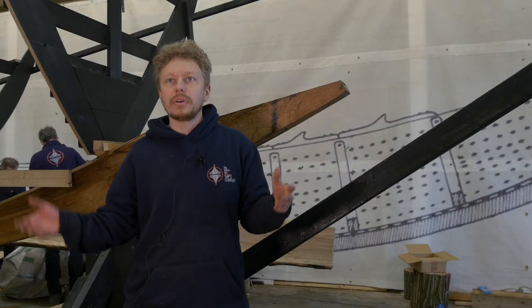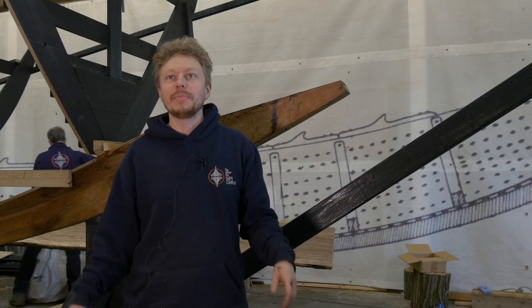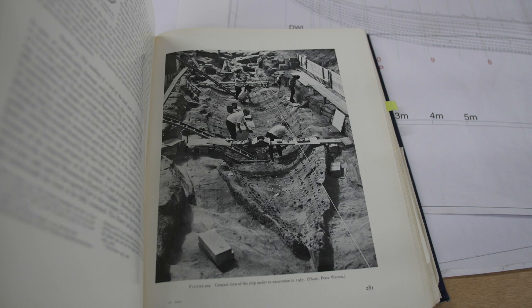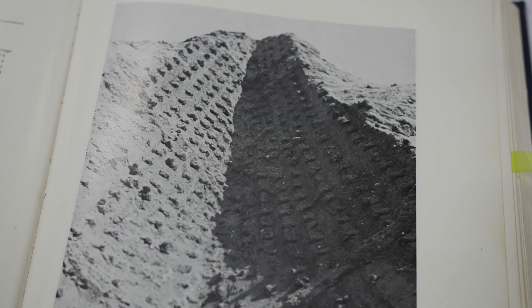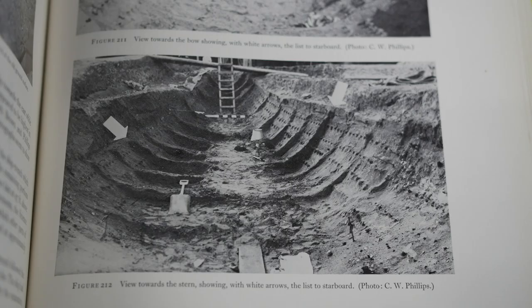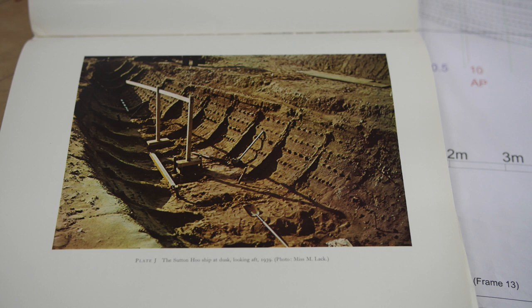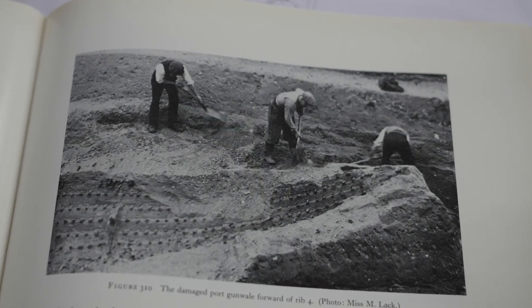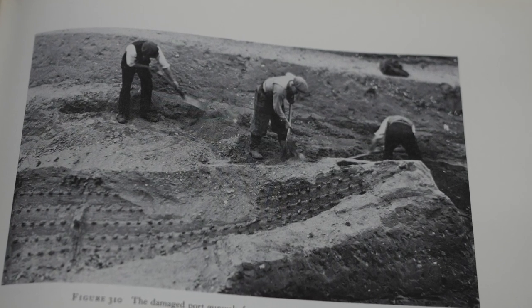In the original excavation in 1939, not only did they do a detailed survey of the rivet layout and everything, there were two photographers — Mercy Lack and Barbara Wagstaff. They were keen amateurs, shall we say, and they took about 800 still photos, some of them in colour — some of the very earliest colour film of archaeological excavations. So there's both a drawing from that time and all the archaeological photos. We have the impression that was left in the sand during the excavation — all the rivet locations, the plank edges, the shapes of the frames where they crossed the stem. So we're pretty sure we've got an accurate understanding of what the stem looked like.